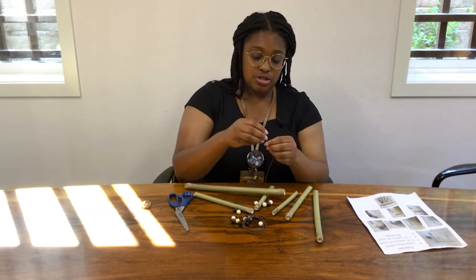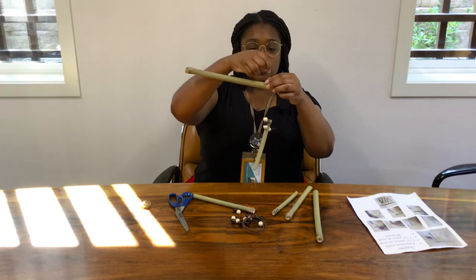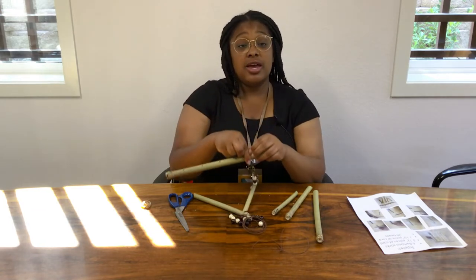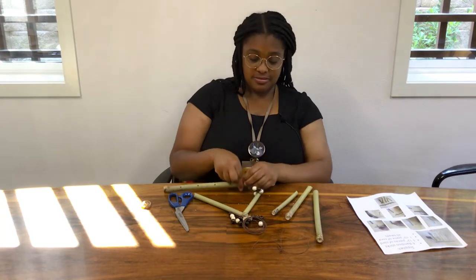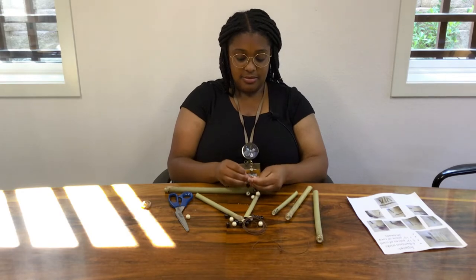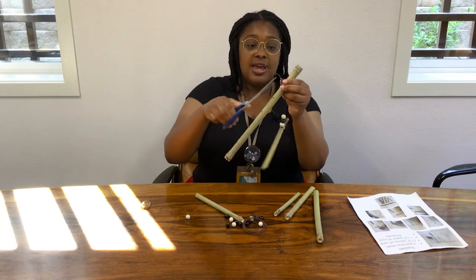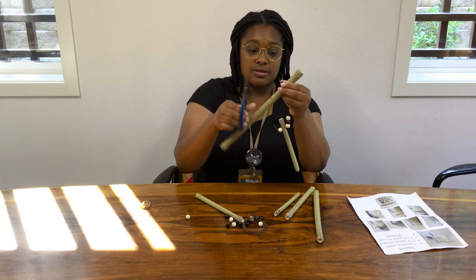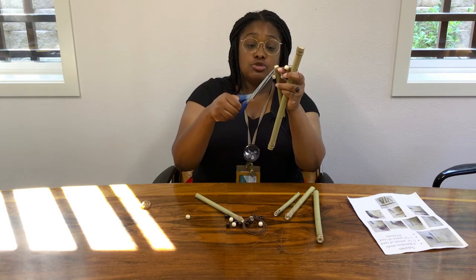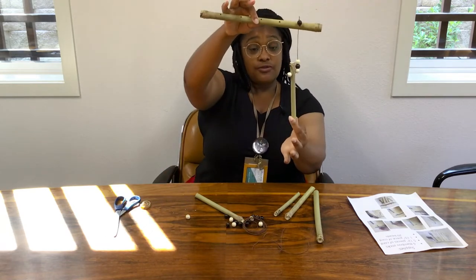I'm going to go ahead and do one black bead. I like it about this length. Then do two or three knots. Here we have it tied. If you want, go ahead and trim just a little bit of the excess. I'm going to do it on this end as well. Make sure you don't do too much to risk untying the knot. And here we have the first one — easy peasy.